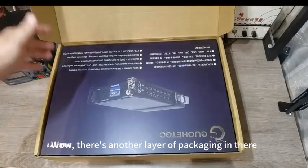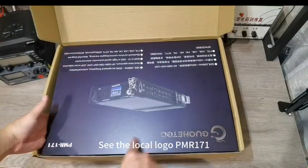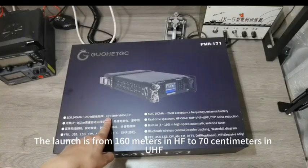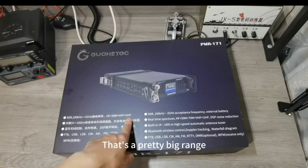Wow, there's another layer of packaging in there. See the Loku logo PM 171. There's a magnetic pack in the back. 100kHz to 2kHz reception frequency. The range is from 160m in HF to 70cm in UHF. That's a pretty big range.